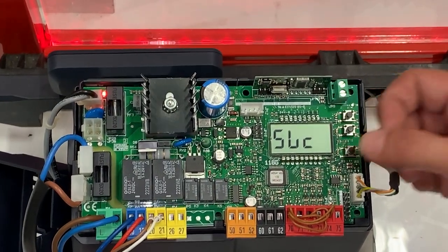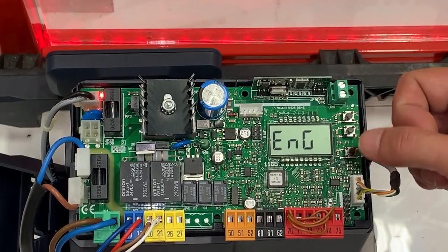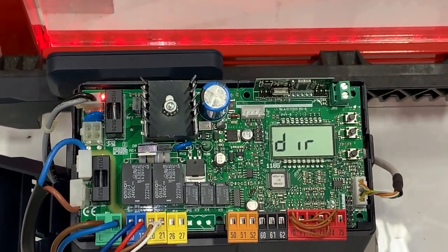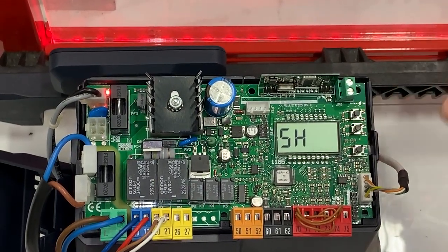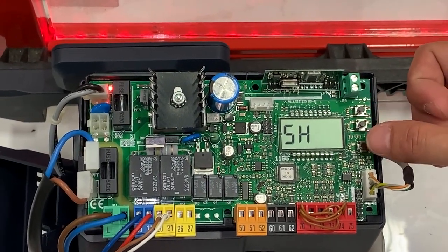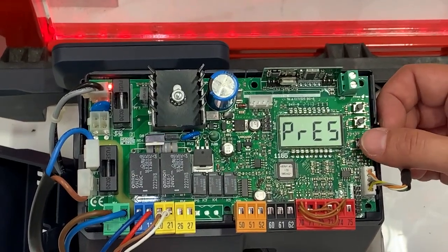Push the OK button once and it will ask you the language. If it's not already on English, scroll to find English and select OK. Then it's going to ask you the direction — it will be right hand or left hand. Once you select your right hand or left hand, push OK.